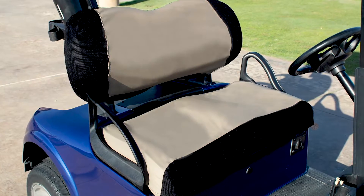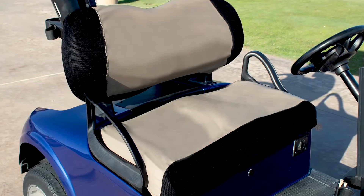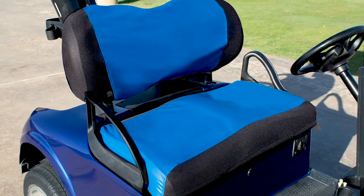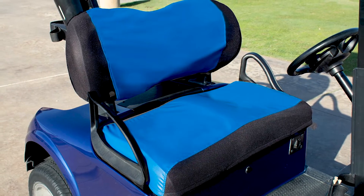Our Aqualon seat covers are perfect for covering worn or damaged seats. The main fabric is waterproof and the edges are spacer mesh to provide a snug fit.